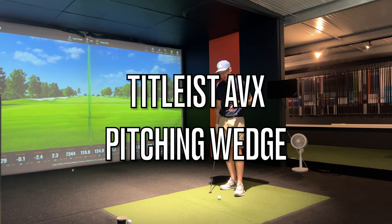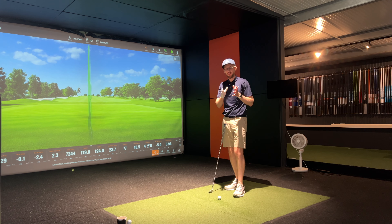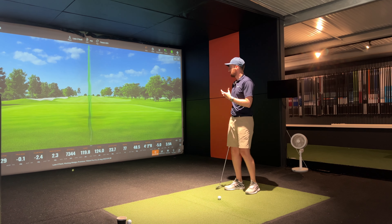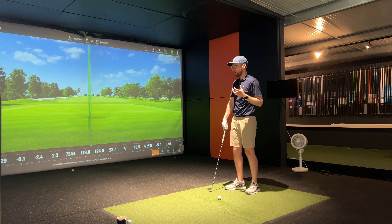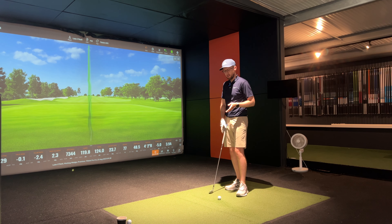Just about to start hitting pitching wedges with the AVX. The two things I'm looking out for are: where does the cross-over happen where the AVX offers lower spin and longer distance compared to the Pro V1 — is it at the pitching wedge, the 7-iron, or all the way up at the driver? I'm also really interested in the ball flight differences and the stopping power with a pitching wedge — ultimately I want to know I can stop my wedges quickly and aim at the targets I want on the green.